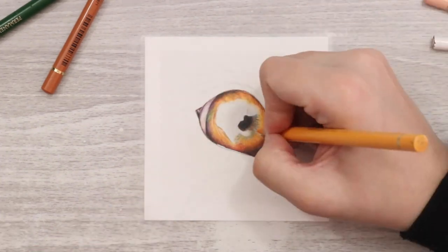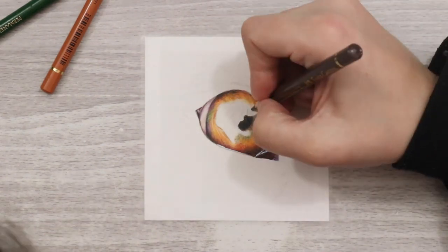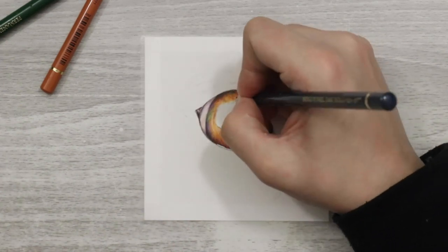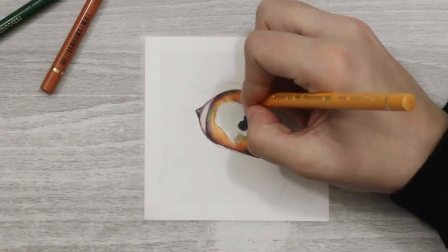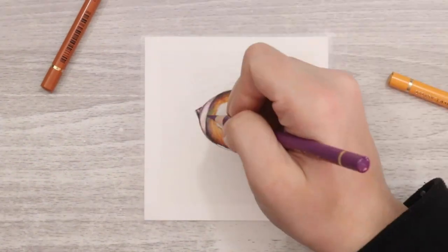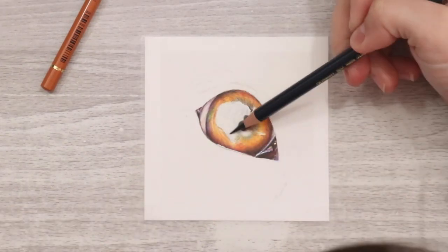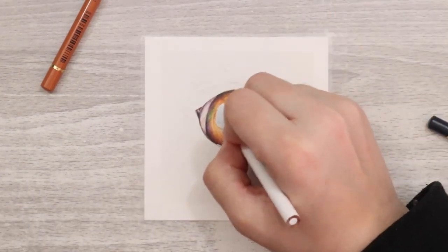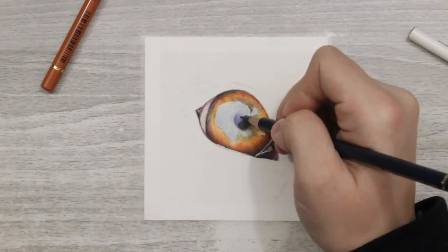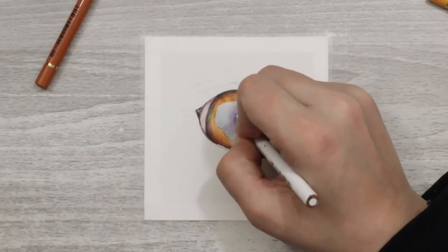For some of the shadows, highlights, and reflections on the surface of the eye there were quite a lot of green reflections, which I presume were from the background of the reference photo, so I added in some green tones. I also added in some purple because that really makes the oranges sing — if you layer oranges and purples next to each other they work together and make each other brighter. I added purple tones around the outer edges of the eye to make those inner orange and yellow tones sing, and a tiny bit of blue to help do the same for the yellows.